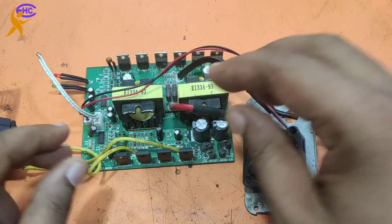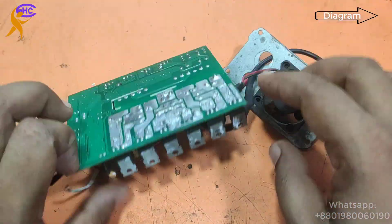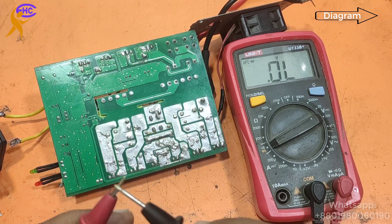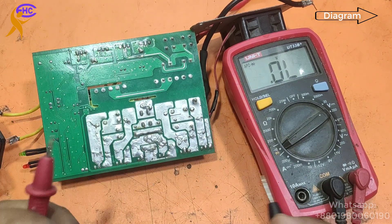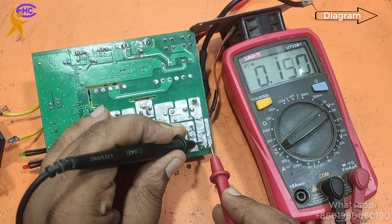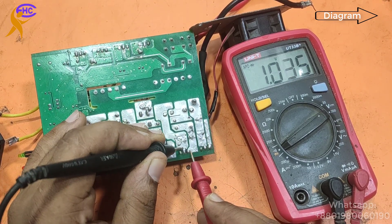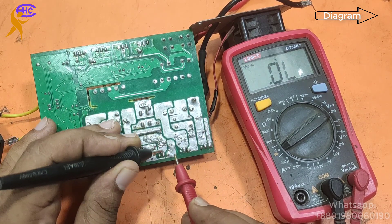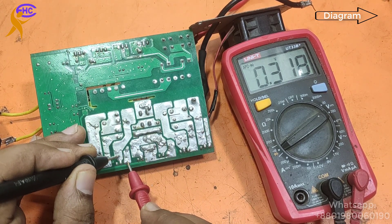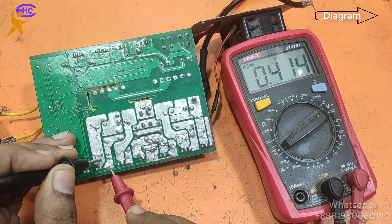This is a 1000 watt inverter circuit. I already opened the circuit from the cabin. I am going to check the MOSFETs. This side is the input section. This MOSFET is okay, it's working. This MOSFET also okay, this one also okay, this one also okay, this one also okay.